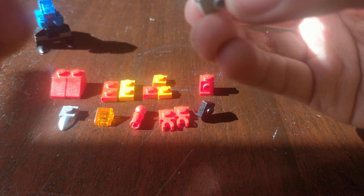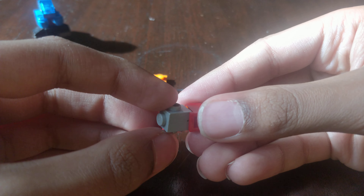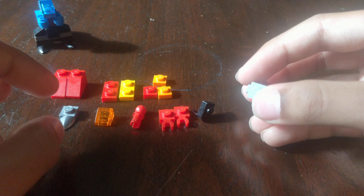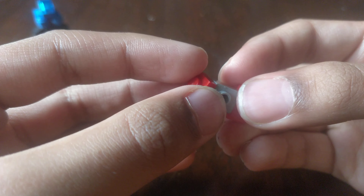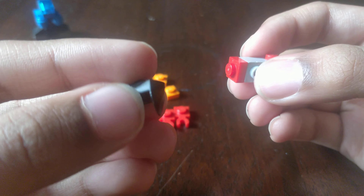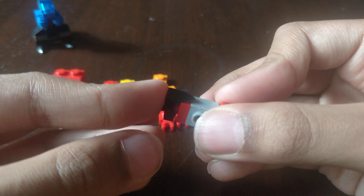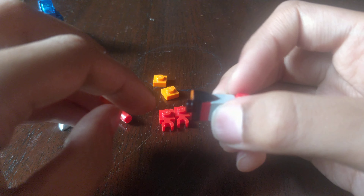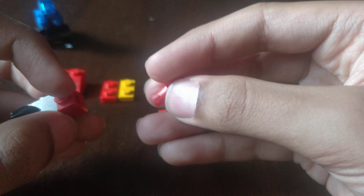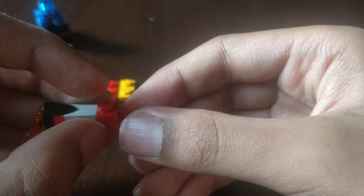First you need to take this piece, then you take this and put them together like that, so it looks like this. Then you want to get a 1x1 square stud and put it on here like that. Then you want to get the transparent cheese wedge and stick it on there. So that's the body done. Now I just need to get this piece — the tail. The tail actually kind of moves.